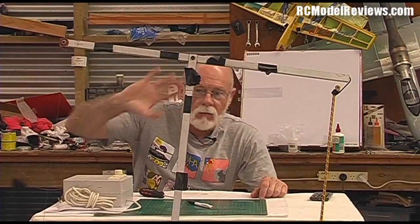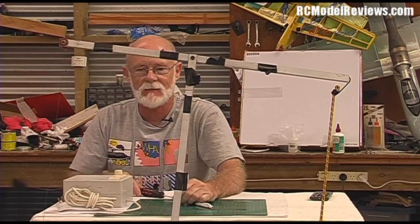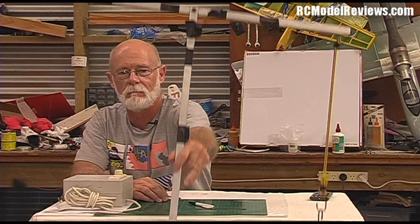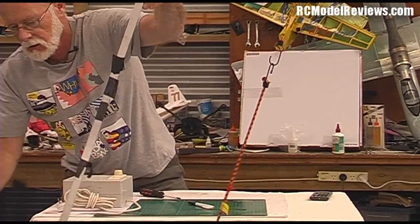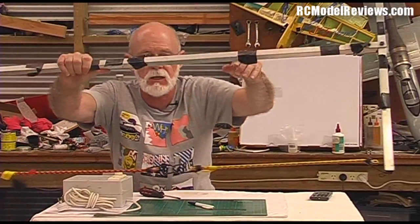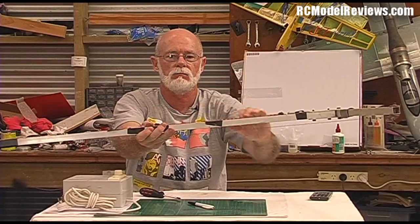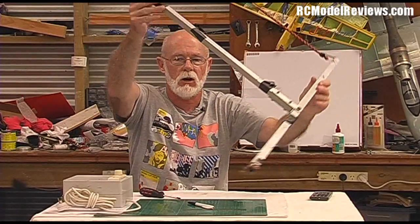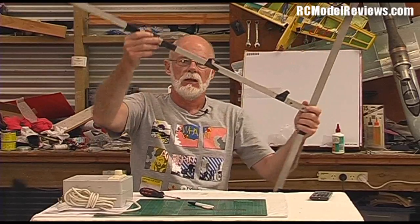Hello everybody, I'm here behind this contraption — my hot wire foam cutter, or the bow anyway. This is the hot wire bow you can use to cut foam wings or anything else made of expanded polystyrene, EPP, or whatever. It's quite a big piece of gear, actually just made from some square box section aluminum.